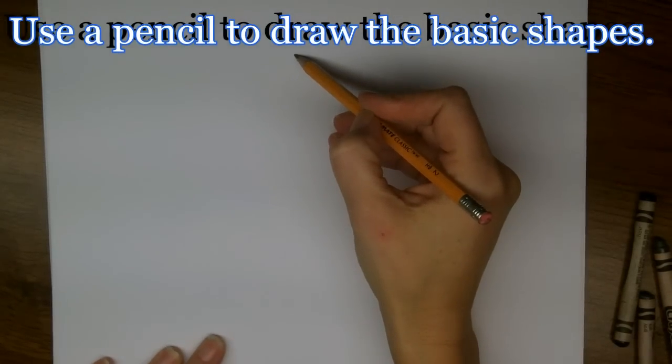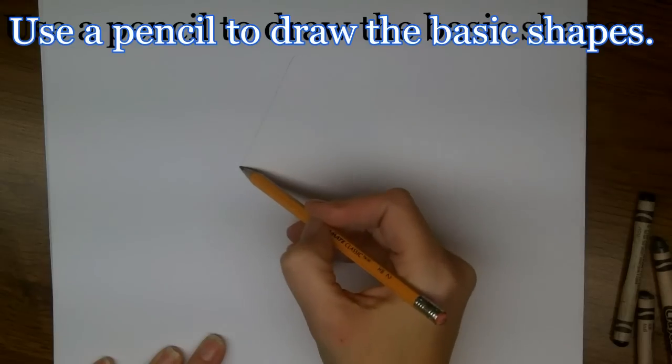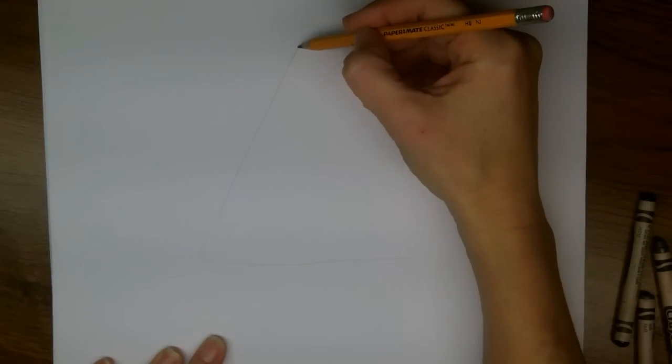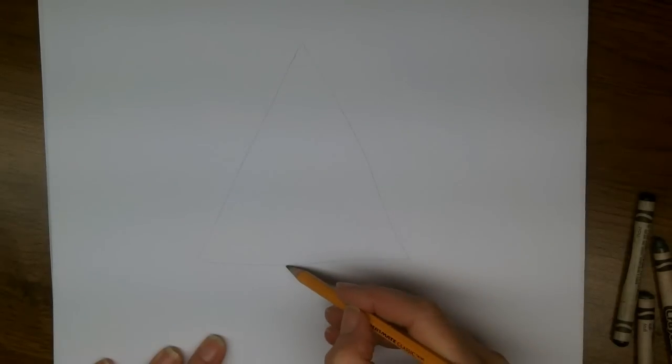The basic shape of a Christmas tree is a triangle, so we're going to draw a nice big triangle. I like a nice wide Christmas tree, so I'm making mine nice and wide.